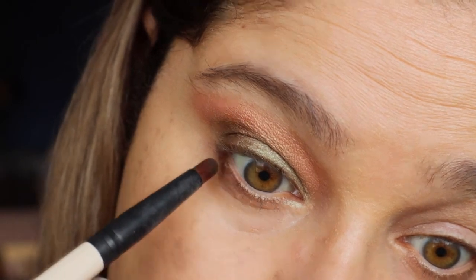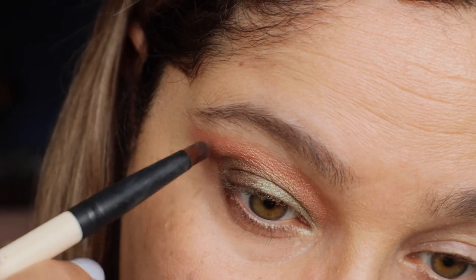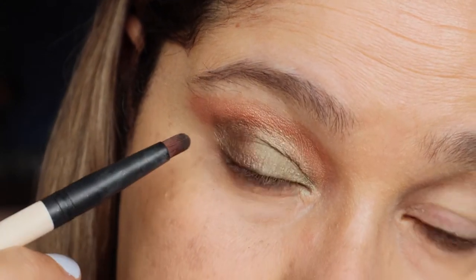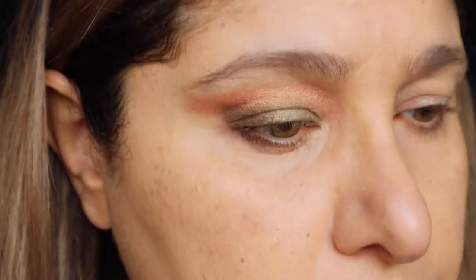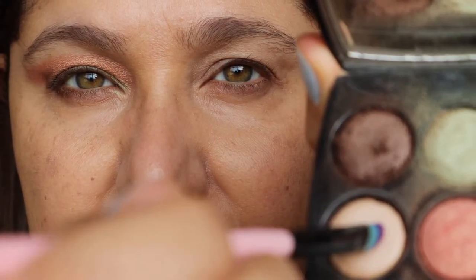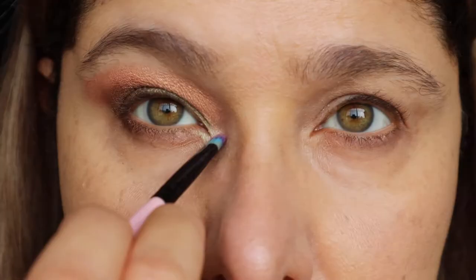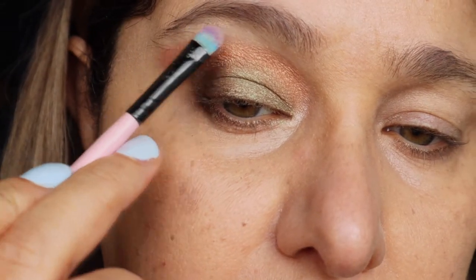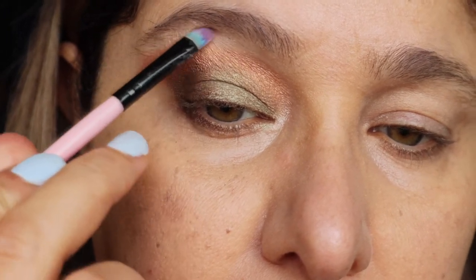And the lower lash line, angling that up to meet the outer corner of the eye. Now with a different brush, using that highlighting shade — that's going to be our brow bone highlighter and inner corner highlight. Highlighting the brow bone. That's the complete look there.